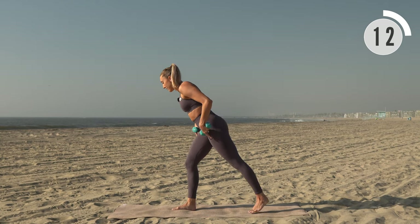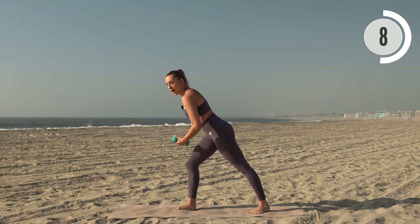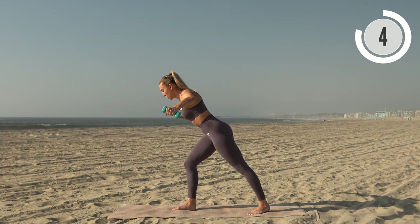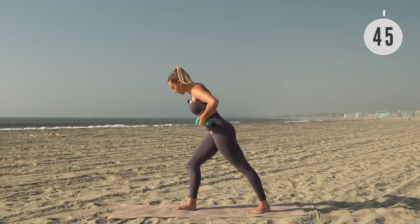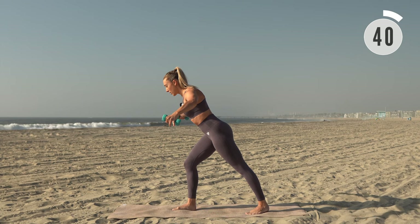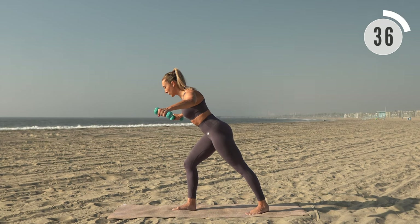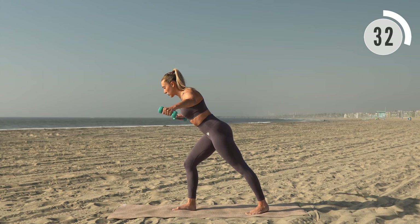Right leg forward and left leg back into a high lunge — we're leaning forward for this one. We have a wide fly, palms facing down, elbows lifted: one, two, three pulses, then slow to lower. Really control it on the way down, drawing those shoulders back and working into the back of the shoulders and those back muscles.